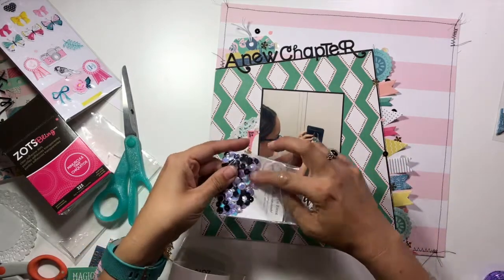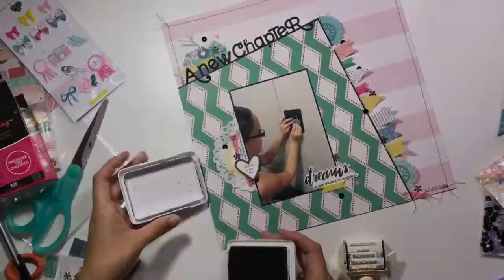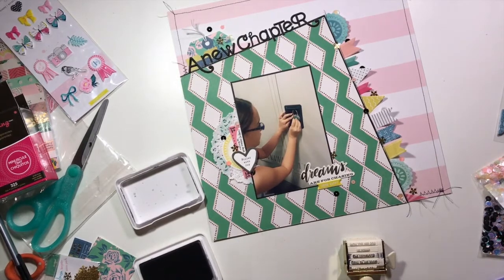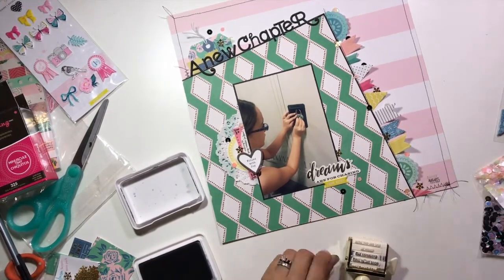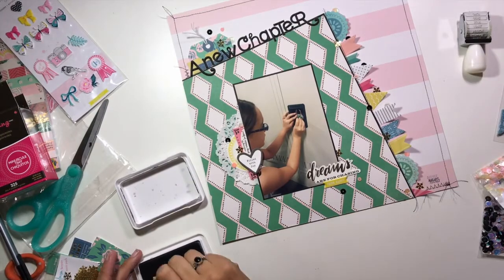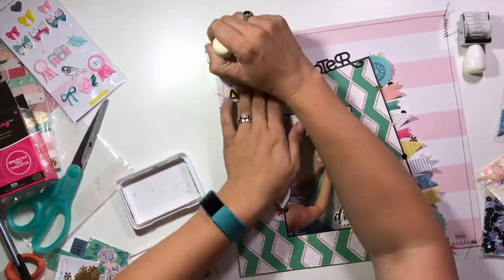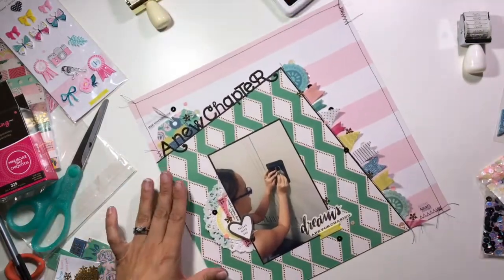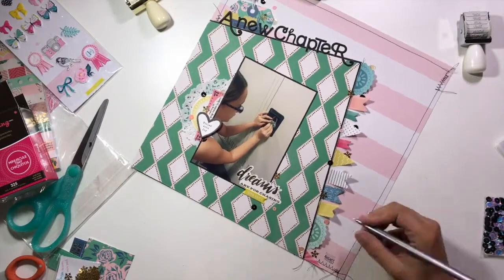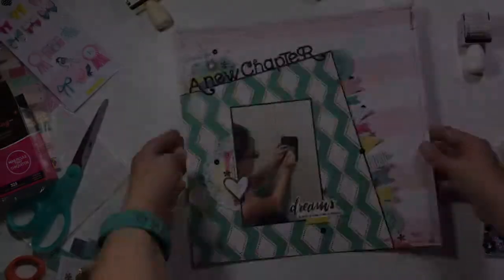This is a picture of my daughter on her first day moving up to the prep school side at our school — kind of like middle school or junior high — and her first experience with having a locker, which is what this page is about. I'm stamping the date in the bottom right-hand corner with black ink, then stamping a phrase over my tag using a Kate Spade roller stamp that says 'Start Something New,' and adding the year and a little journaling at the bottom.